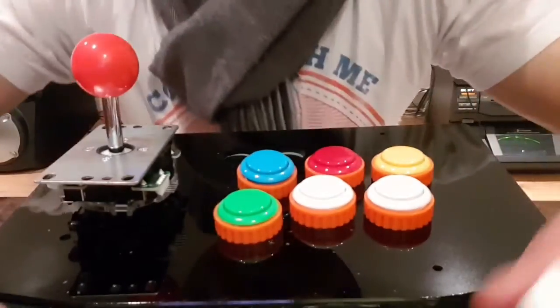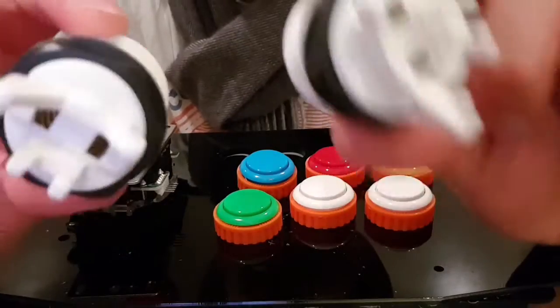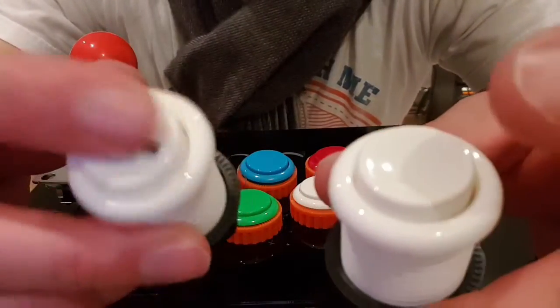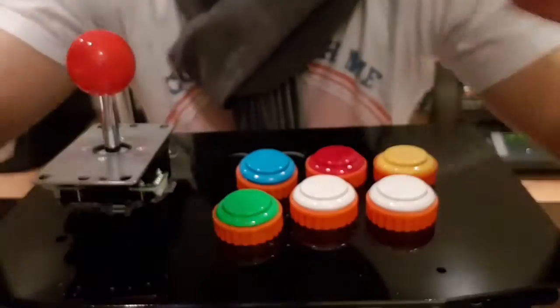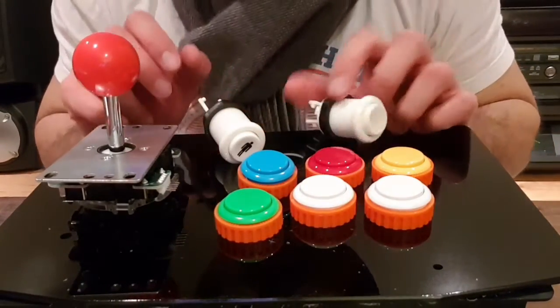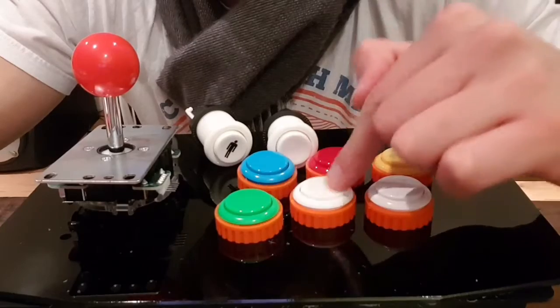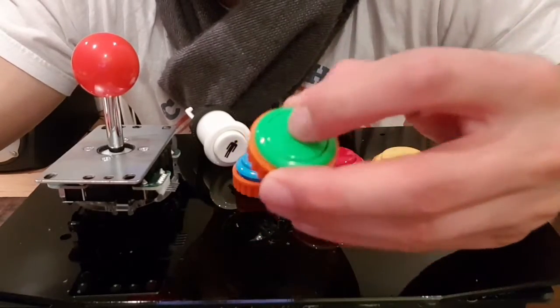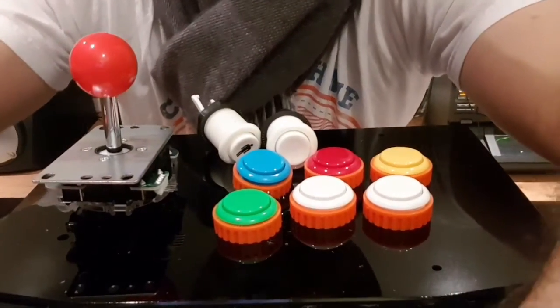I've got two arcade controls to try out as well. I've got one that's micro-switched and one standard, just to see what they're like when micro-switched versus not — and those are going to be my start and insert coin buttons. I'm going to connect all those in and see how I feel and what feels better. I'm still on the fence about whether I like these convex buttons over the concave buttons, so I'll just have to try them out.